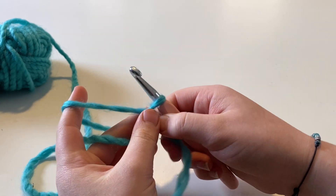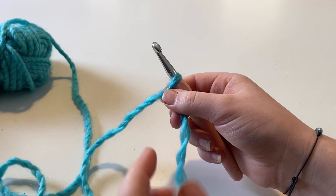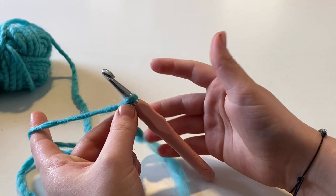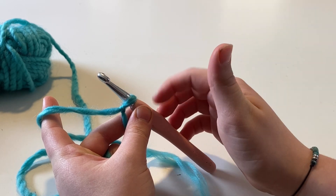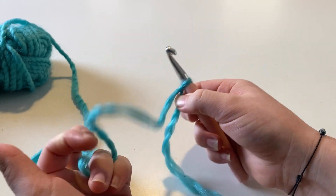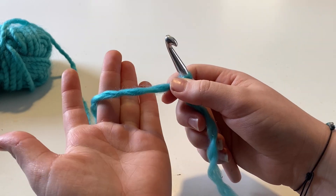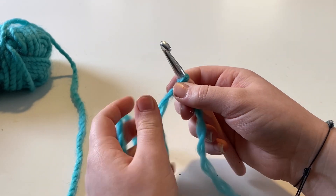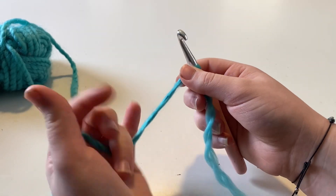If this is your first time crocheting, keeping everything loose is going to make it a lot easier. So now you're going to want to pick up your yarn. Make sure you have your yarn in your non-dominant hand and your hook in your dominant hand. If you're right-handed, the hook needs to be in your right hand; if you're left-handed, the hook needs to be in your left hand. I like to wrap mine around my fingers — picking it up with my first three and wrapping it. But it doesn't matter how you hold it; you can pinch it or wrap it around your finger, however is most comfortable.